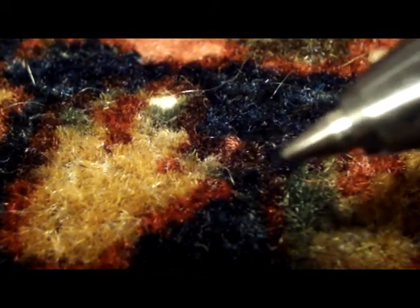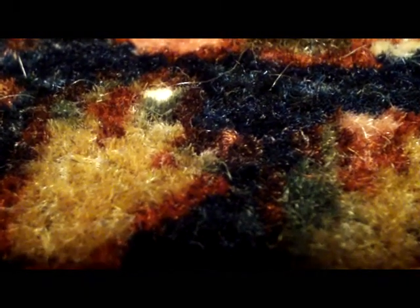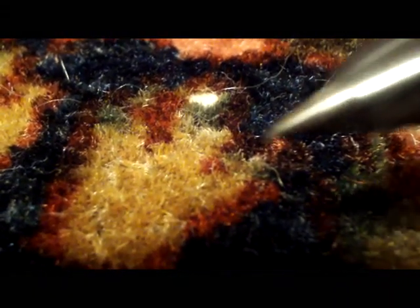Looking down into the field of this Sarouk, we can see it's a wool pile. We have yellow and brown and blue, green and red — a nice range of colors. This is a very nicely done Sarouk. Look at the way the wool glistens — the way the light reflects off the various colors and you can see it sparkle a little bit. That's the sign of a nice wool rug.